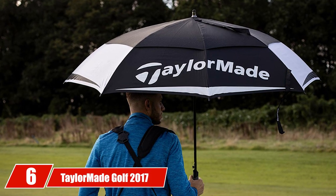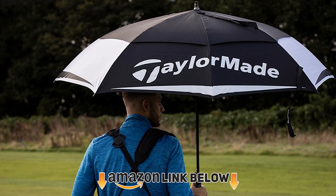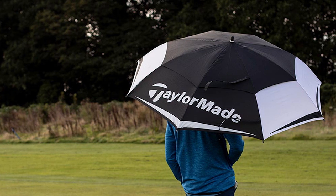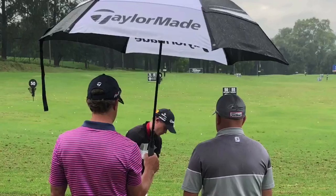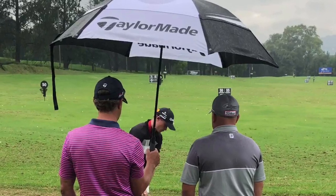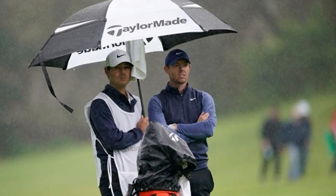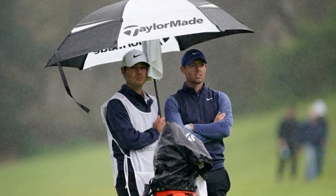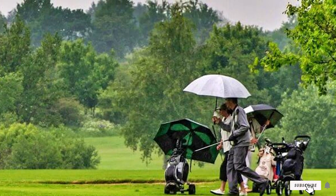The number six position is dominated by the TaylorMade Golf 2017 Tour Double Canopy Umbrella. It has a 68-inch canopy capable of maximum coverage and a double canopy design to repel wind. The durable fiberglass frame will even protect you if there's lightning, and the ribbing design can withstand hurricane-like weather. The TaylorMade golf umbrella has an integrated gel handle that is slip-resistant for easy grip and comfort. It uses quality materials for shafts, ribbing, and hubs, resulting in a robust yet lightweight design.